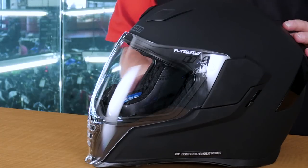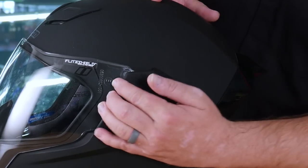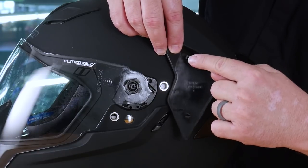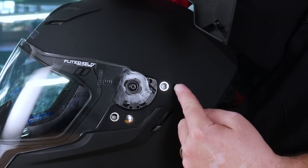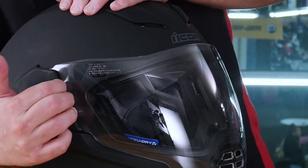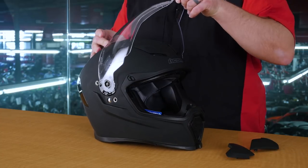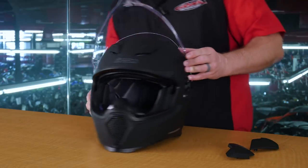In addition to the visor being a unique shape and coming all the way down in the front, there are two other changes that Icon has made to this helmet that we haven't yet seen before in the Icon line of helmets. The first is going to be the pop-off side plates. There are stainless steel bushings on the inside that these plastic side plates just pop into. Another unique feature is there are no more tabs that you have to flip or pop out in order to get the shield off. You simply rotate the shield all the way into the up position, then twist a little bit and pull, and the shield pops right off.